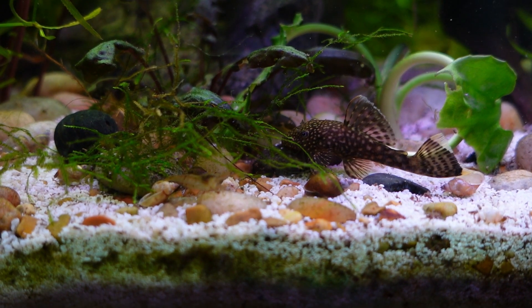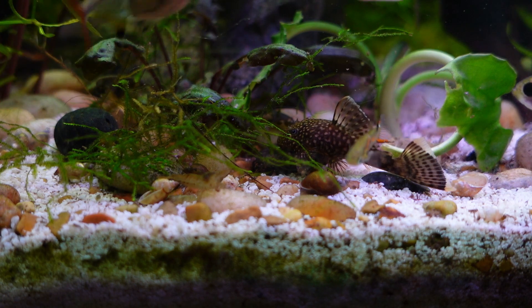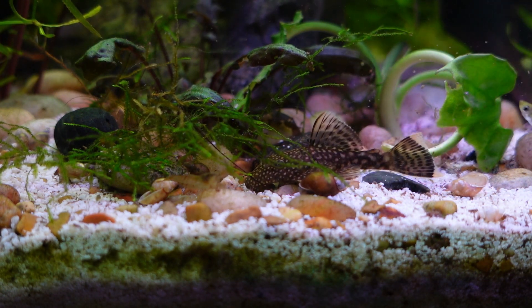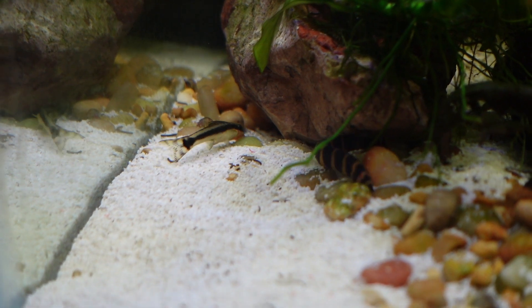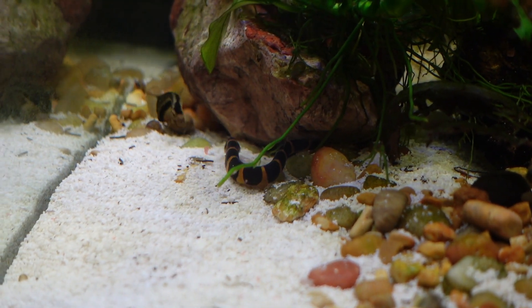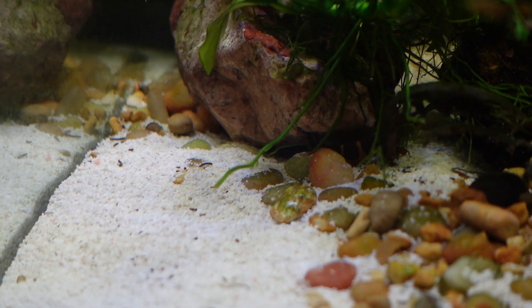The other bottom-dwelling fish I have is a juvenile bristlenose pleco — a great cleaner fish that mainly hangs out at the bottom. Once he gets a little bigger I'll probably move him to a 75-gallon, as he'll get a bit too big for this setup. I also have a small school of kuhli loaches. They love hanging out in what I call the Java fern forest back here. Kuhli loaches like to hide and are nocturnal, so they normally only come out at night. They sift through the substrate — they take a mouthful of sand, eat whatever food is in it, and sift the sand out through their gills. If you get kuhli loaches, I encourage you to start feeding at night so you'll actually see them.